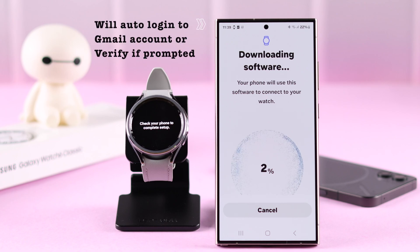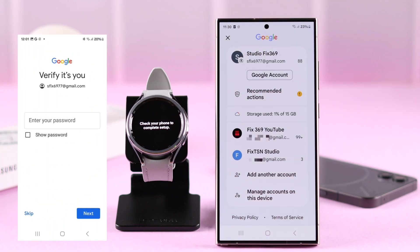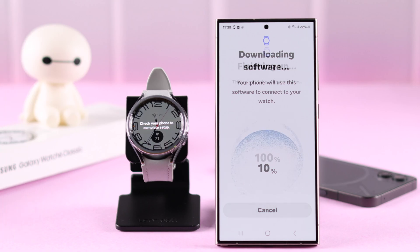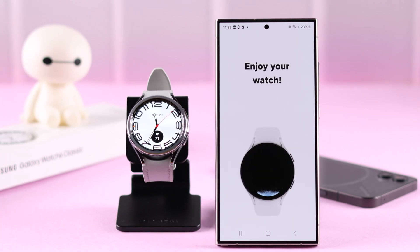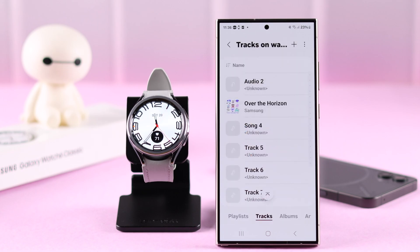If you are logged in with the same Google account on your new phone, you will be able to automatically transfer your watch to your new phone. But if you get any pop-up to verify, just go ahead and verify with your Google account ID and password. Wait for a while, and once the process is finished, your contents are transferred from your old phone to the new phone connected to your watch.